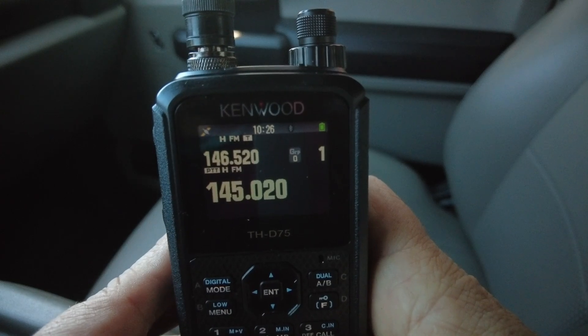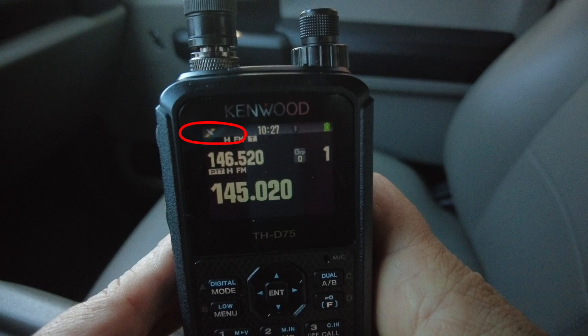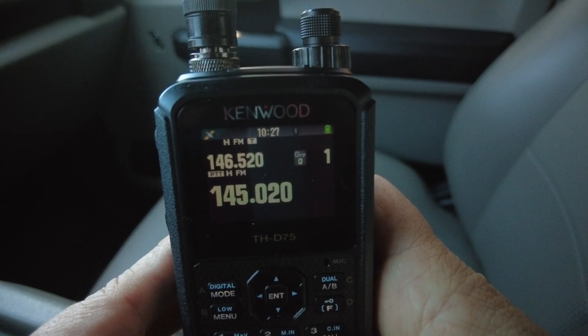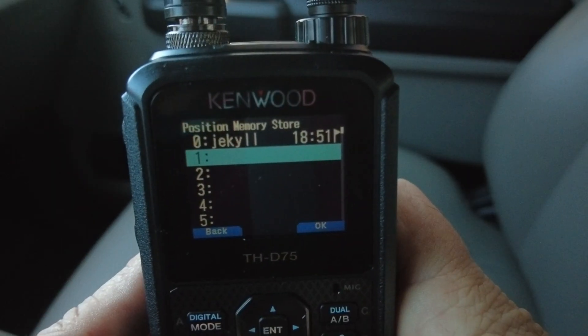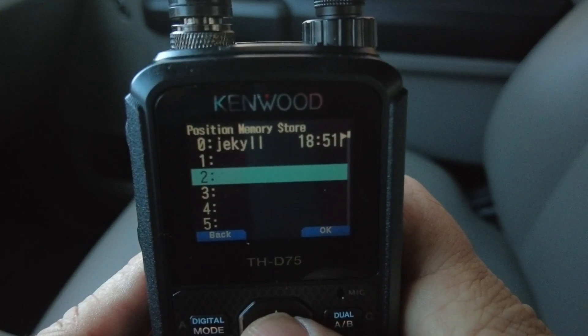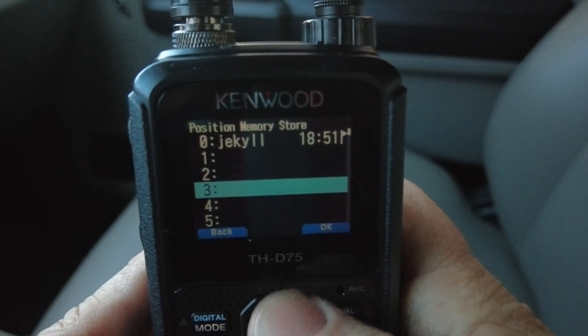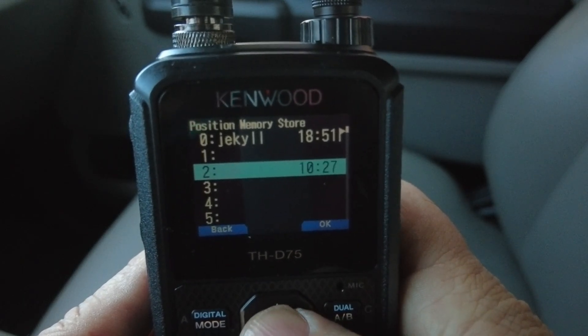So from the front of the radio, when you're ready to mark your position, make sure that your GPS has a lock, and then you're going to press and hold the 0 key, which is also the Mark key. Once you've pressed and held that button, you should get a screen like this. We're going to put this in the second slot, so I'm going to use my up and down arrows to highlight number 2, and then press the Enter key.